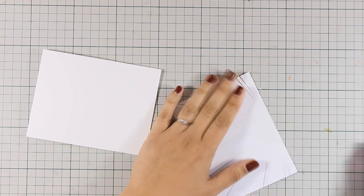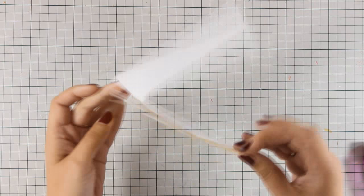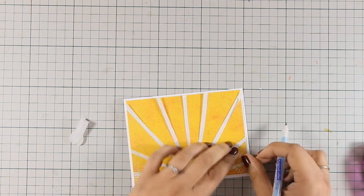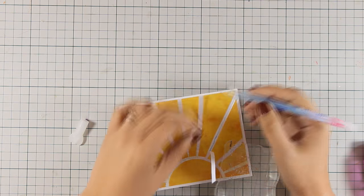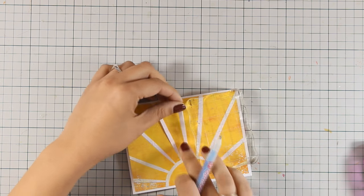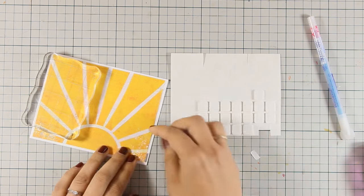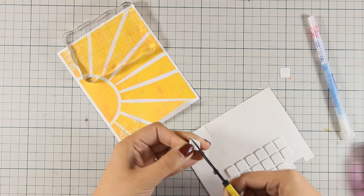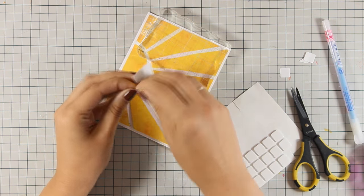I cut out all the rays and added tape adhesive at the sun. I popped up all the yellow rays using foam squares, sticking down the white thin strips that separate the rays with a glue pen — very handy, from a previous Simon Says Stamp kit. I added foam squares only at the edges of each ray so the center of the sun stays flat but the edges are all raised.